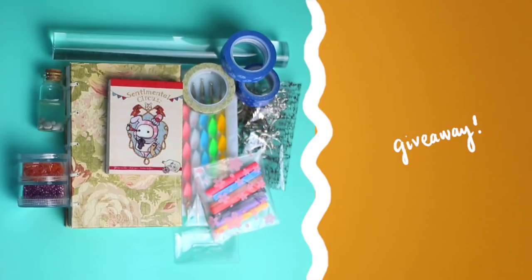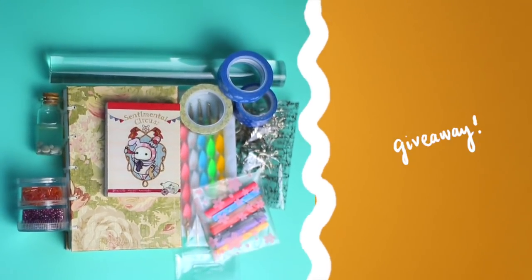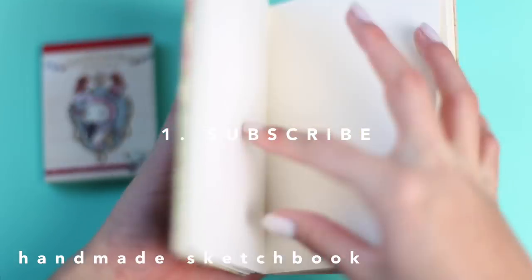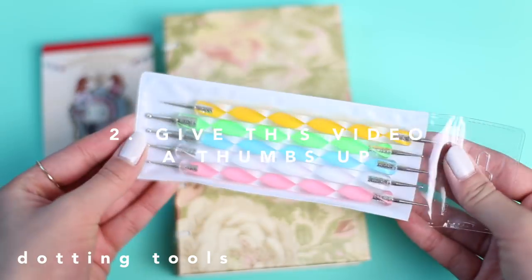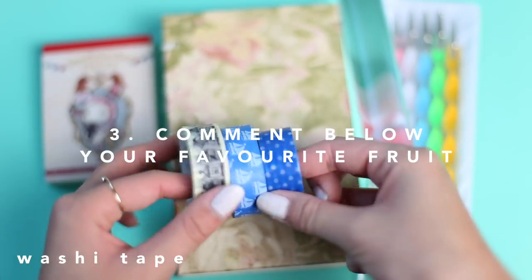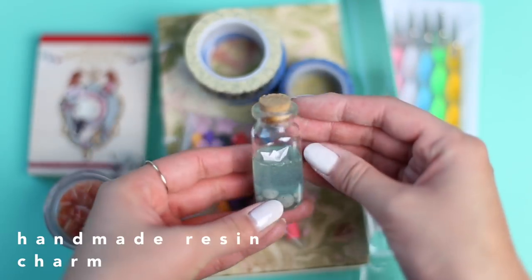Now, for the moment you've all been waiting for, I'll be giving away all these items to one lucky winner who will be announced in my next video. All you have to do to enter is: first, be subscribed to this channel; second, give this video a big thumbs up; and third, comment down below what your favorite fruit is and I might make that next! I'll also have the giveaway details listed in the description box below.